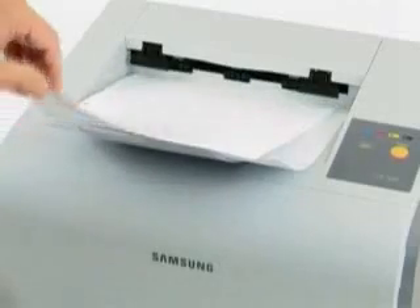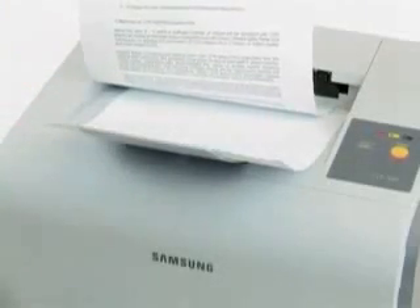the CLP300 delivers crisp, sharp text at speeds of 16 pages per minute in mono and 4 pages per minute in stunning color.